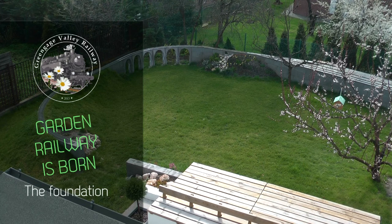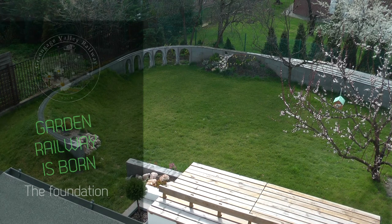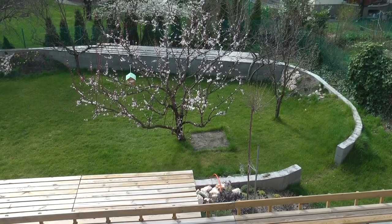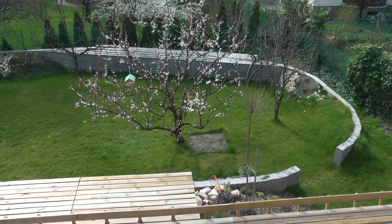This video shows the foundation of my Garden Railway. I have no videos of the actual construction, so I will show the current state slightly less than one year after it was built, and some photos I took during the construction.